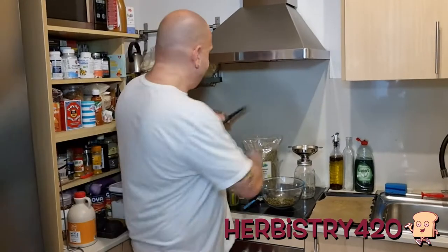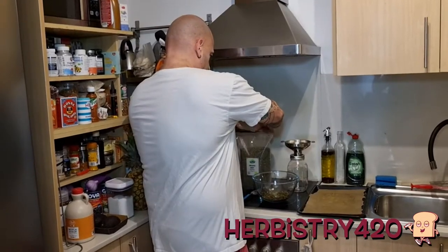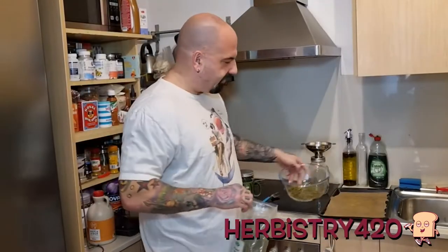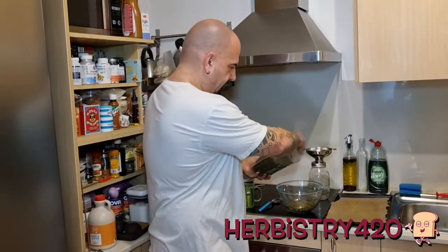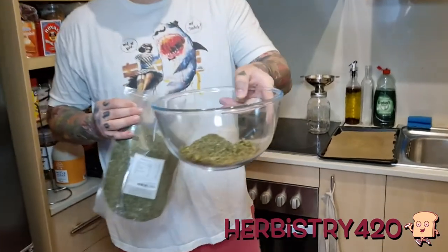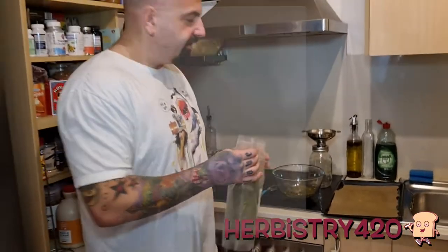I'm gonna open up the mint. I have the smallest kitchen in existence, so bear with me. Based on the amount of cannabis, I'm going to go with about one-third of that volume in mint — mint is quite powerful. So something like that. My guess is about one-third, so if you're measuring, that's what I'd go for.